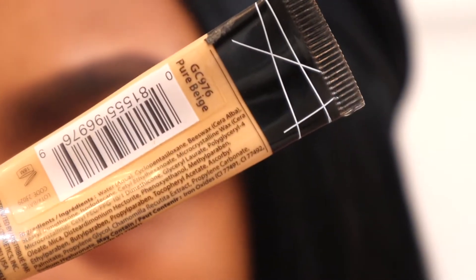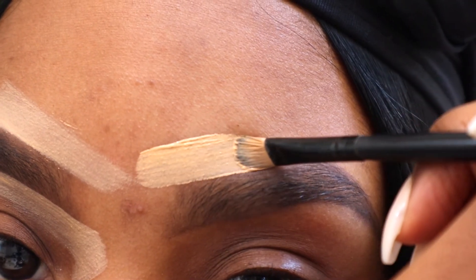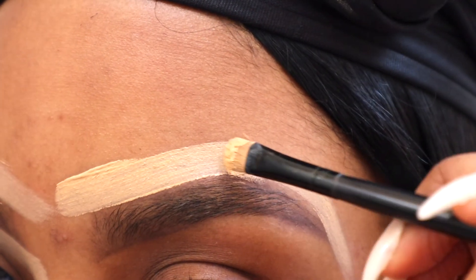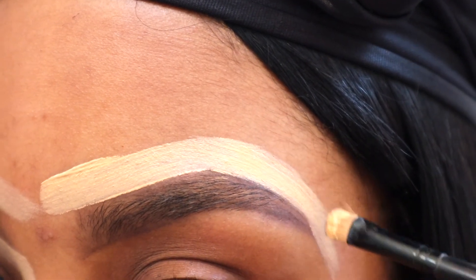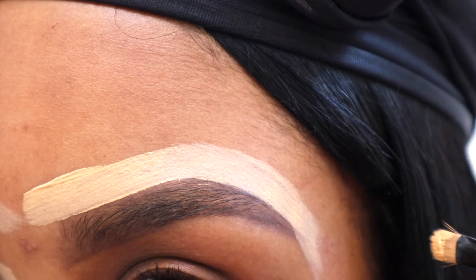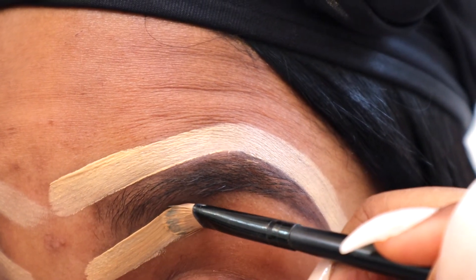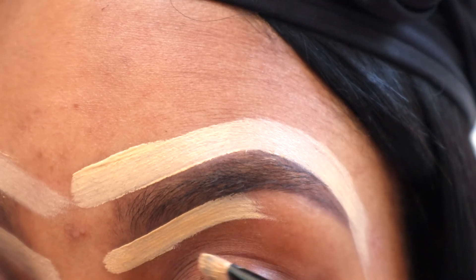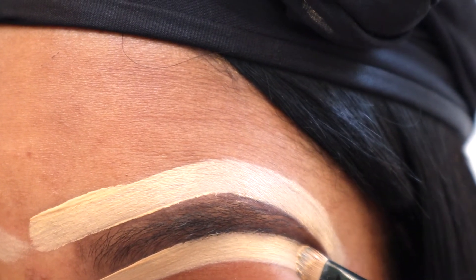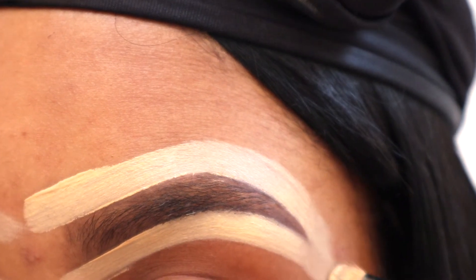To clean up my brows, I use the LA Girl Pro Concealer in either Pure Beige, Fawn, or Cool Tan and a super thin brush.